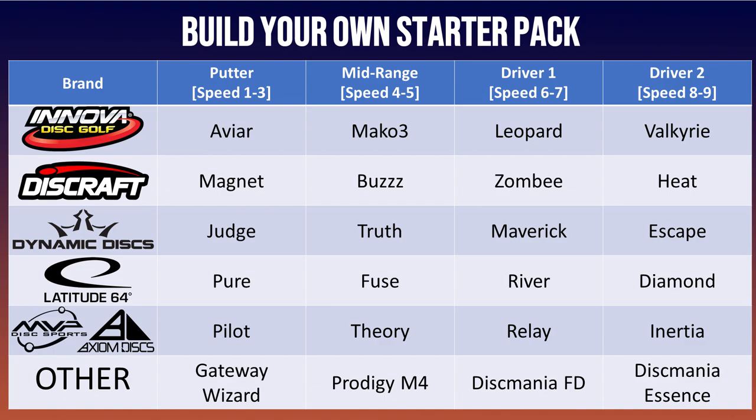For MVP/Axiom/Streamline: the Pilot is a very good beginner putter, Theory is a great mid-range similar to the Fuse, Relay works well for a fairway driver, and then the Inertia with a bit more experience. And some wildcards: the Gateway Wizard is one of the better putters out there, the M4 from Prodigy is a great mid-range, and in fairway drivers the Discmania FD and the Essence are also great discs. So if you want to build your own starter pack, go out and grab some of these discs.